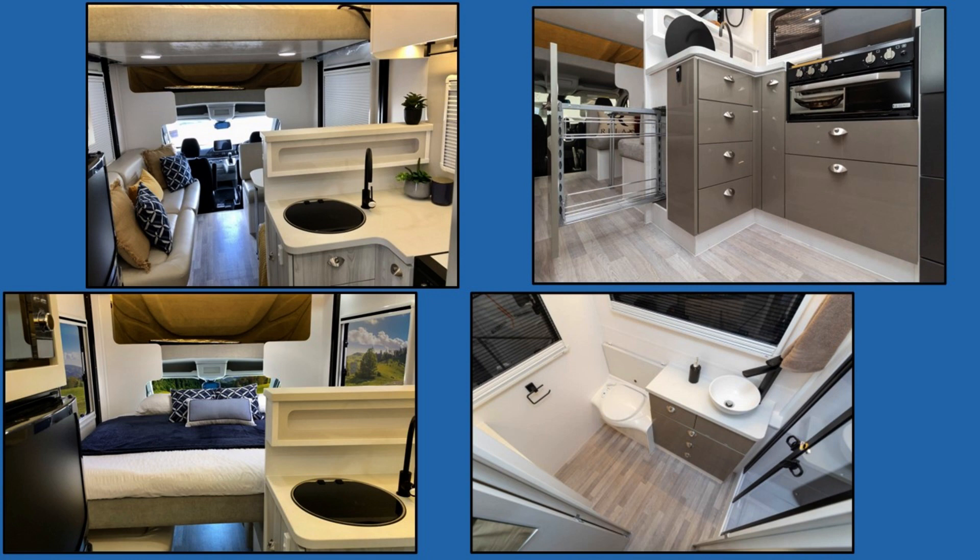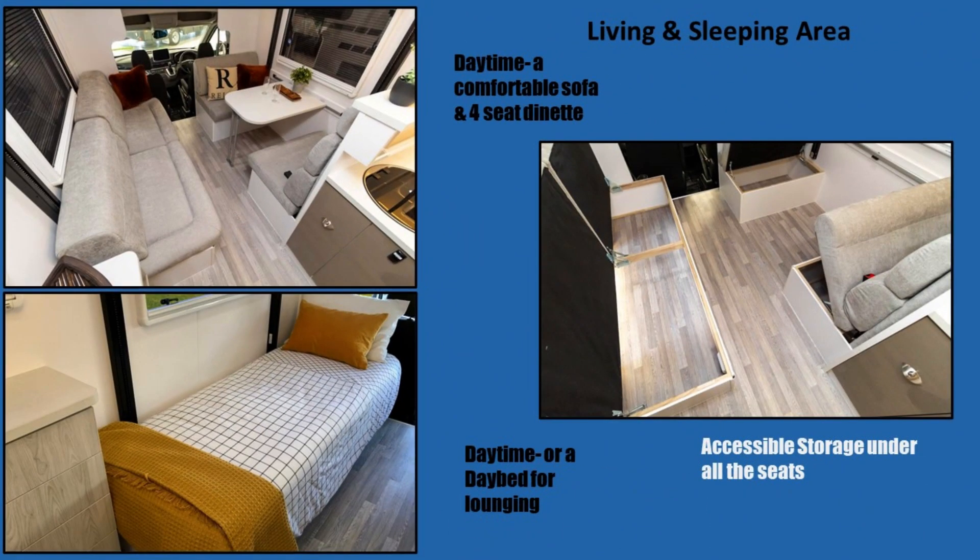Beneath the kitchen, the floor plan shows the en suite with the toilet, raised vanity, and shower. Beside that you can see the bed lowered for sleeping, and above that, fully raised for daytime. Moving to the living and sleeping area, the top left shows daytime use with the lounge and four-seat dinette. Beneath that, the lounge has been turned into a day bed, and beside that you can see the plentiful storage under all seating positions.